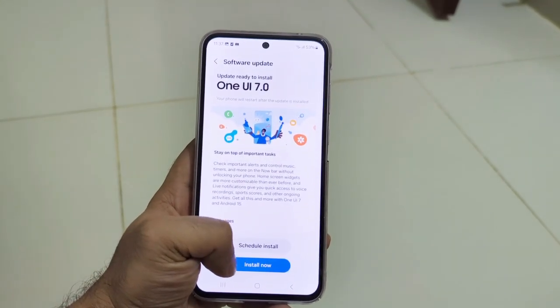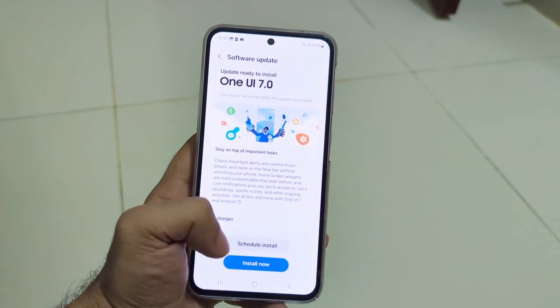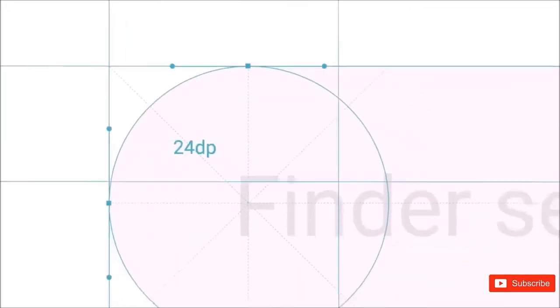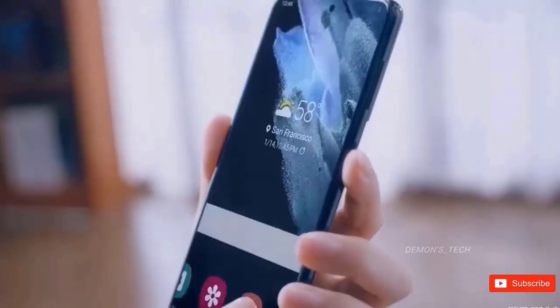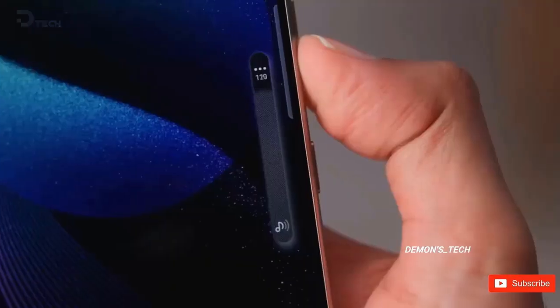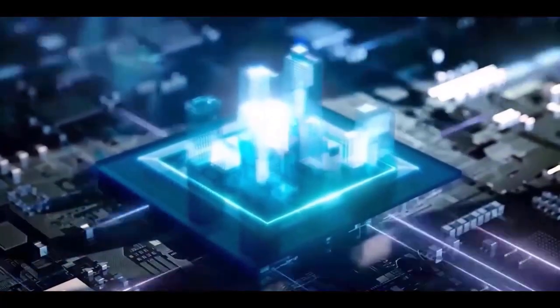Samsung may have expanded the number of participants permitted in the beta program, since several people subsequently claimed that they could still enroll. These phones may be the next to get the upgrade, since Samsung has also made a One UI 8 beta program page for the Galaxy S22 and Galaxy S23 series. Although the precise dates for the remaining devices are unknown, Samsung is preparing to make One UI 8 available to more people in the near future.